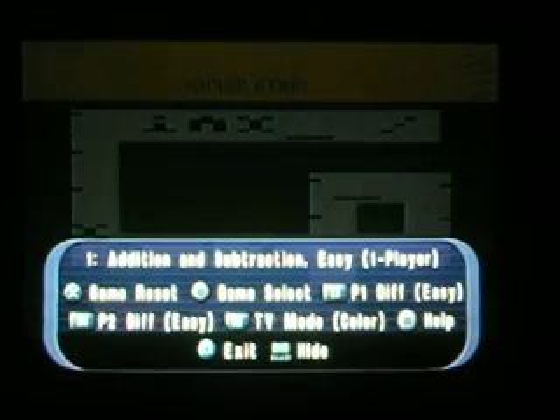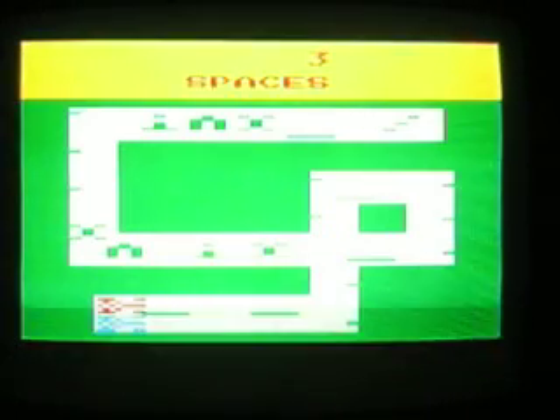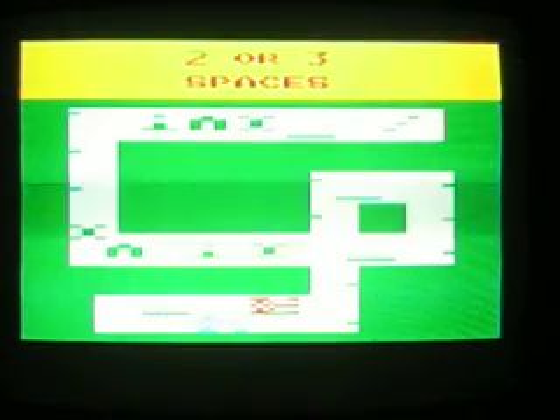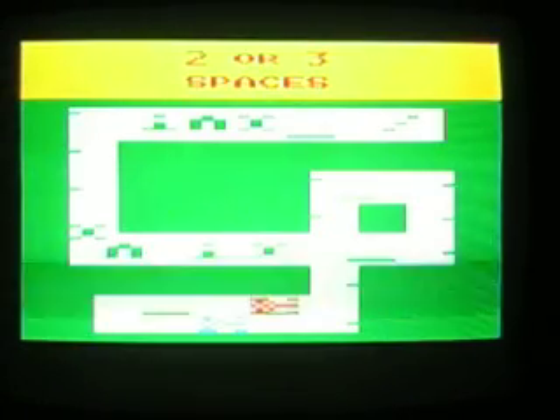We'll just get started here. Two or three spaces — we'll go three spaces. Go. Four minus four. Zero. And there you go. Your opponent will basically go after you the same way, but it's the same thing. Just choose a number and hope it worked.